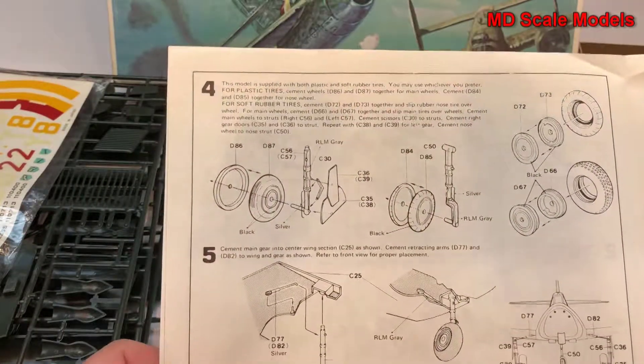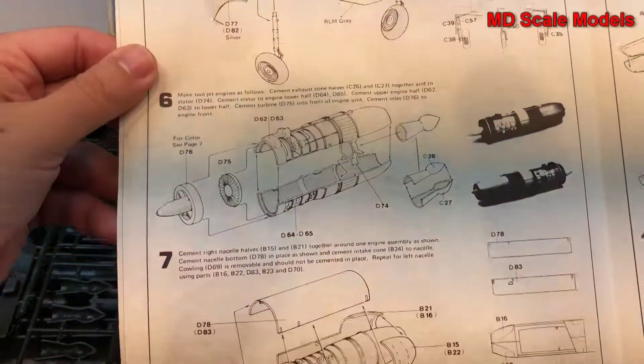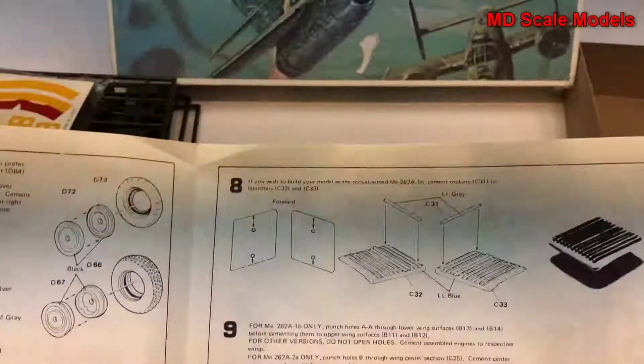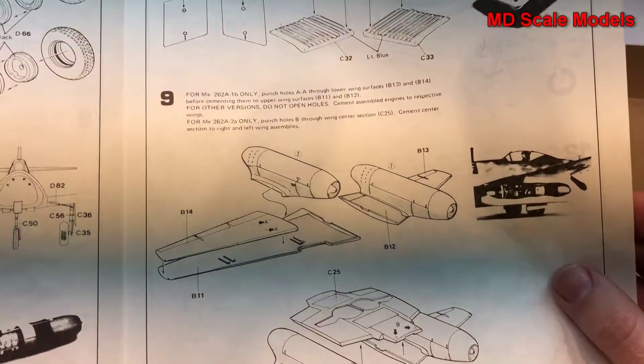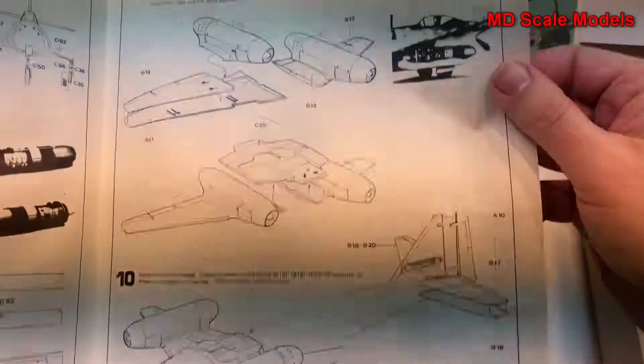Next we do the landing gear, then the engines. We also have rockets. The engines then go on the wings.